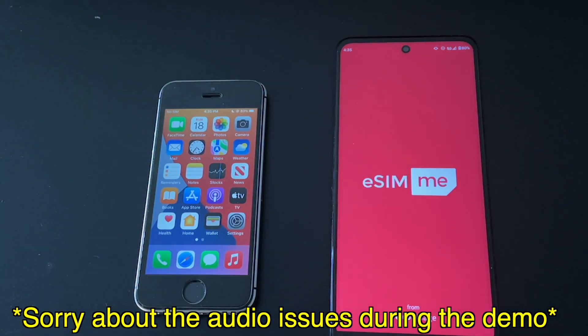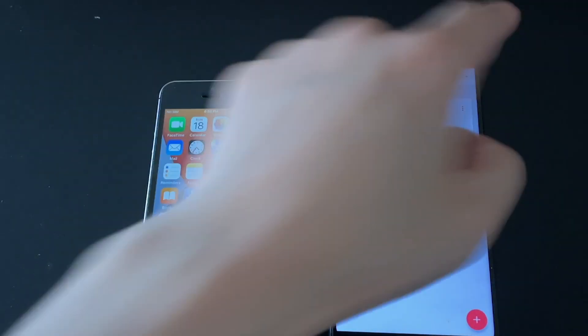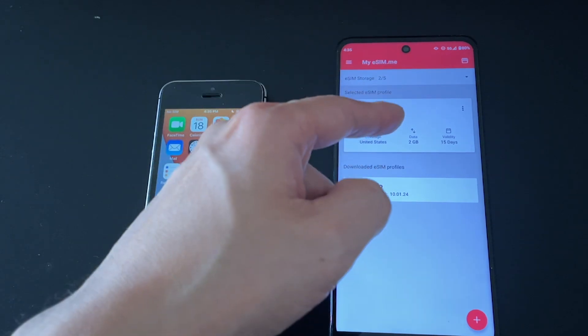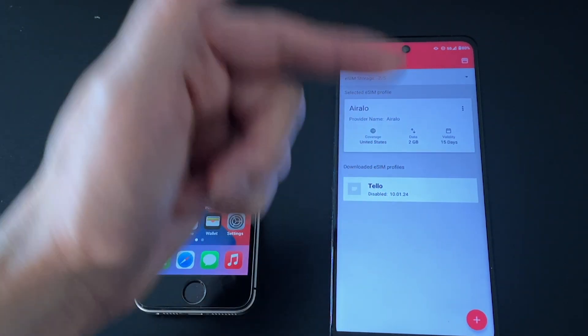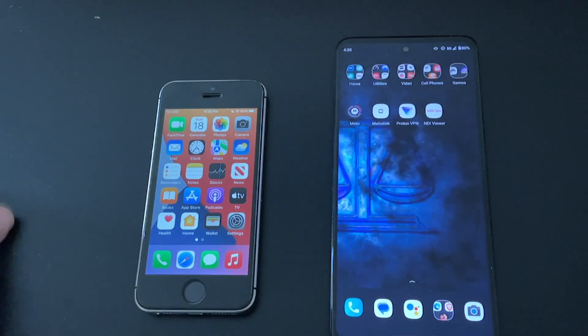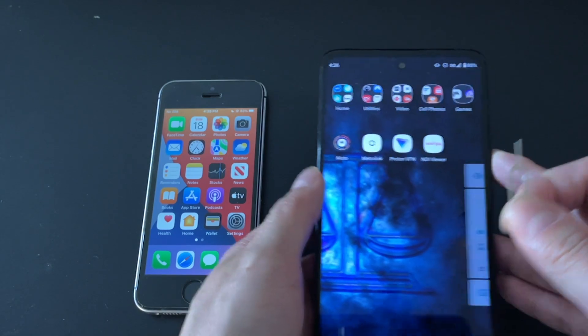The first thing I'm going to do is open up the eSIM.me app on my Android phone, and make sure that I have everything programmed properly. You can see right here I have my eSIM loaded up into the eSIM.me SIM card. Everything's already programmed and it's already enabled. So now I'm just going to quit the app and remove the SIM card from this phone.